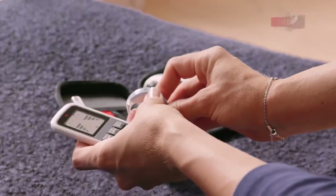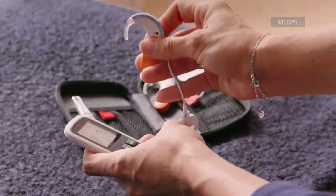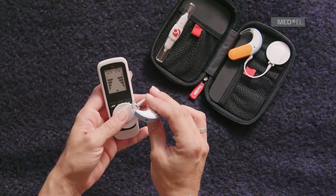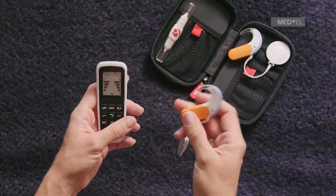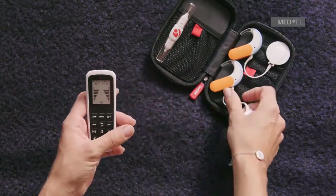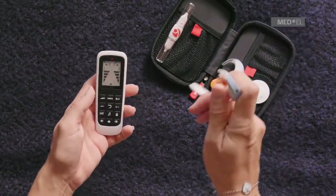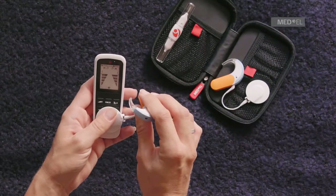You can use the FineTuner Echo to check if your processor microphones are working. Place the coil on the back or front of the FineTuner Echo. Speak into the audio processor microphones. The green light on the FineTuner Echo should flicker to the rhythm of your voice.